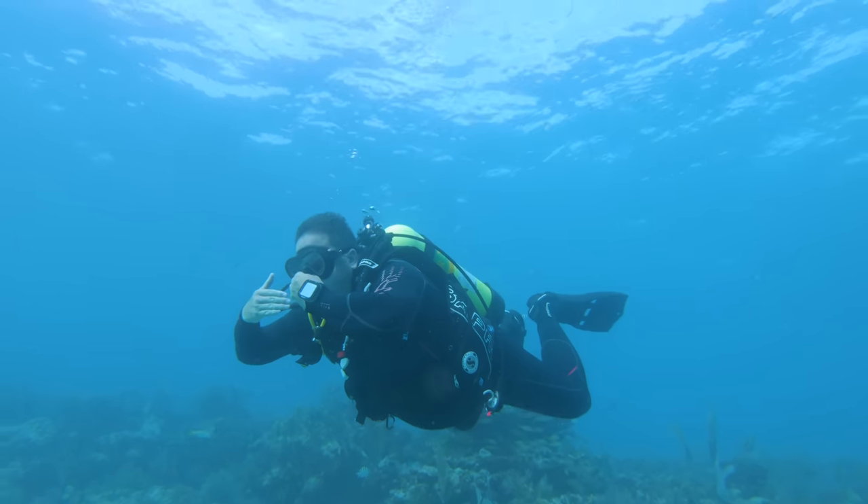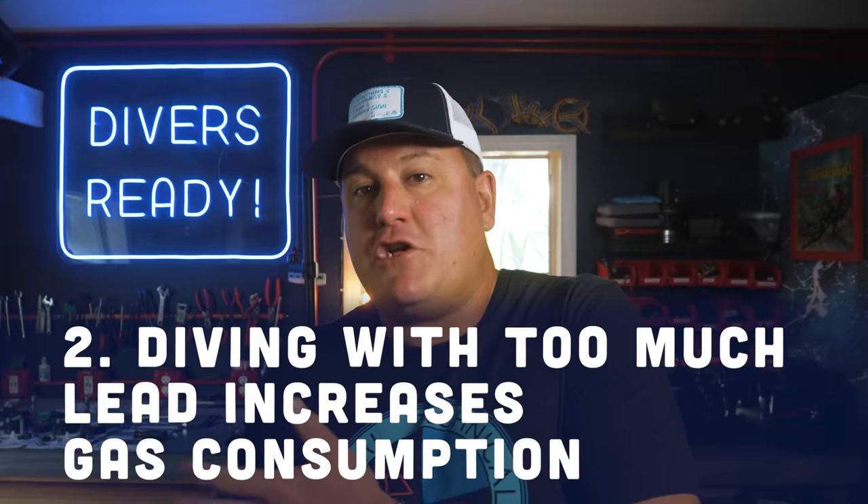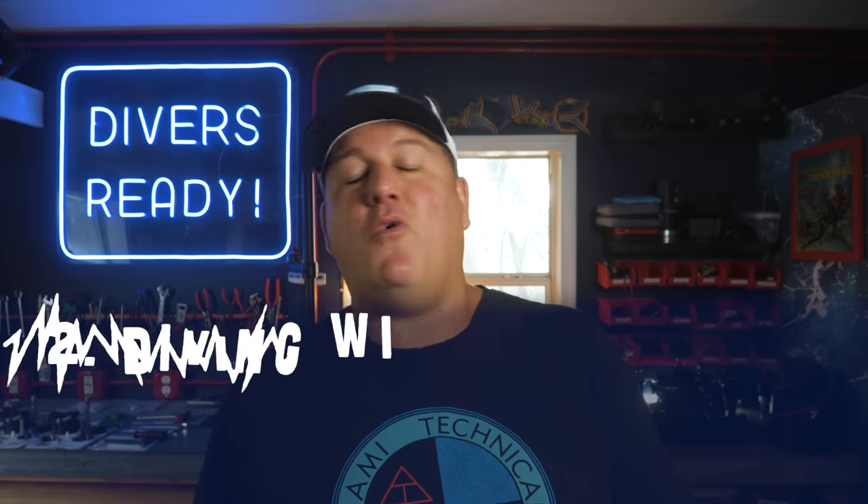Descents, when ideally weighted, should be controlled and easy to stop. Secondly, diving with too much weight increases your gas consumption — something we all want to work on as divers. Not only do you have to put more gas in your BCD to stay off the bottom, which is a waste of gas that comes from the same source as the gas you're breathing, but you're also going to increase your SAC rate. Imagine walking up a hill versus walking up a hill carrying a weight. If you have to propel excess lead through the water column, you will breathe more. Your cylinder won't last as long. Your dives will be shorter and less enjoyable.